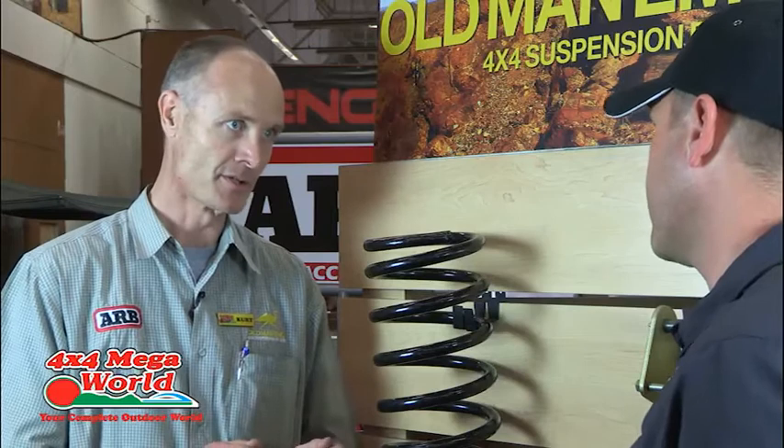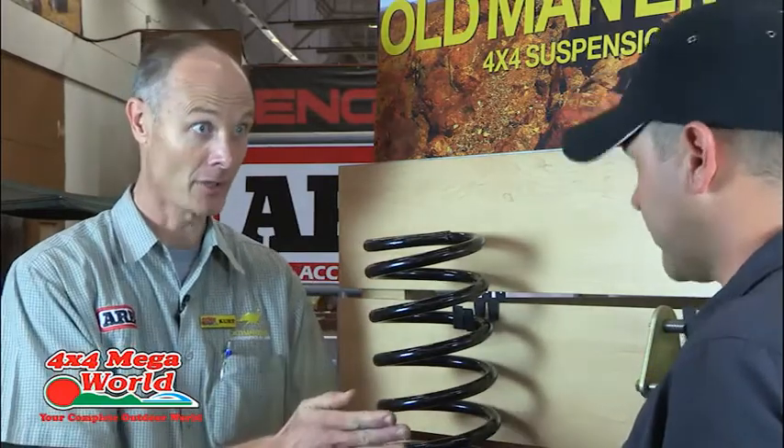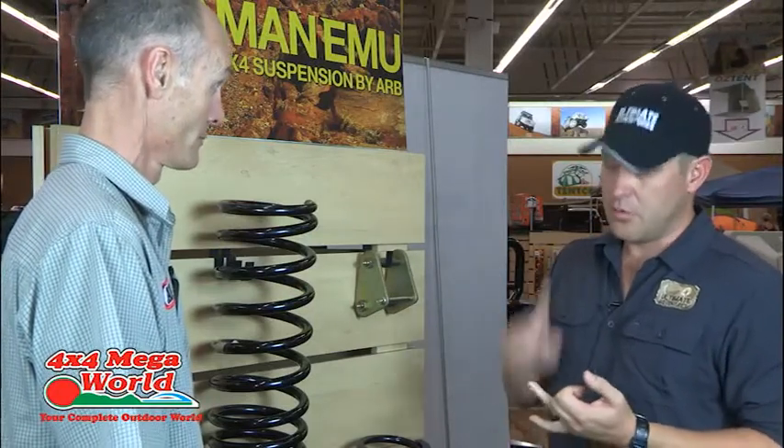Once you've fitted one of these, what kind of road handling differences are you going to experience? Far superior to what you currently know. Because it is an integrated suspension, the engineers have designed the spring rate to be compatible with the valving in the shock for that car. So although you get your lift, the road handling on tar, gravel, and off-road at slow speeds is way superior to what the OE is designed to do.